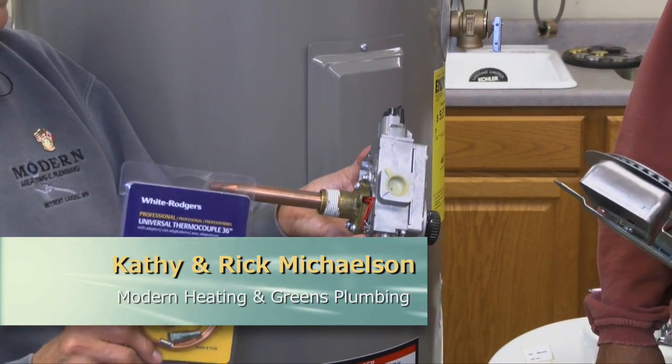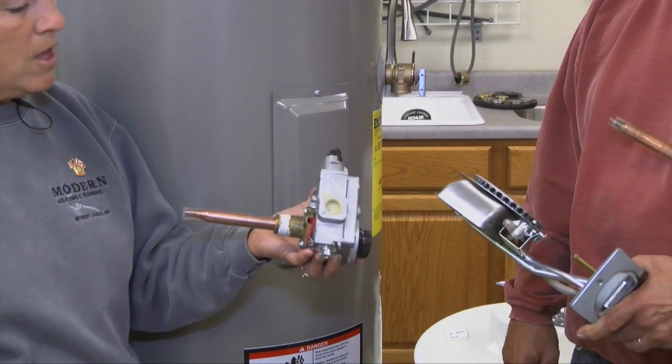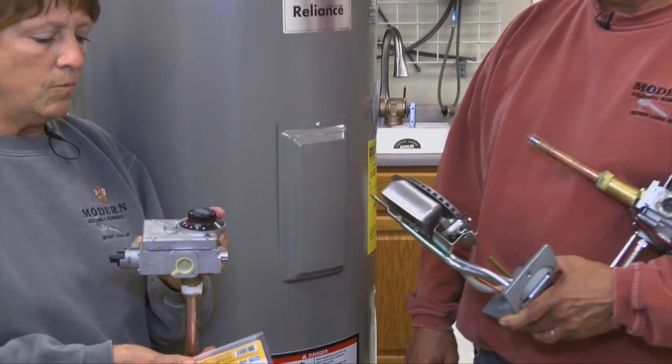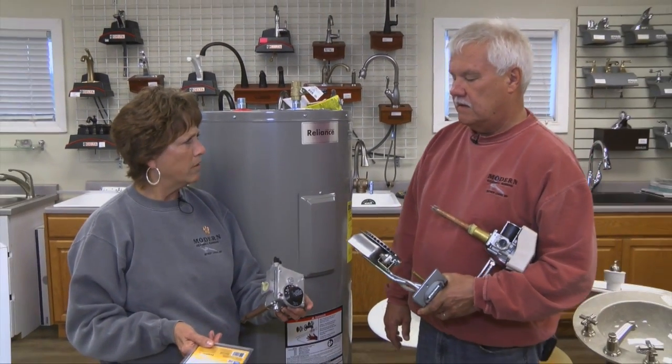So this is what tells it to come on and off. That's right. And so this is a basic gas control that you have on your old gas water heater. When you talk about setting your water temperature on these, it says low, medium, hot. What temperature do you like your water at?